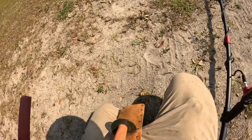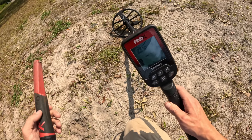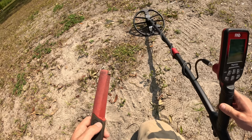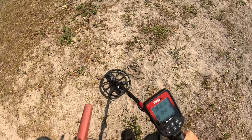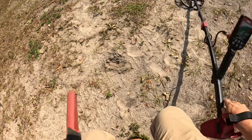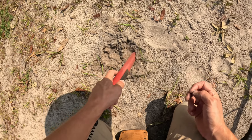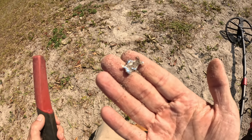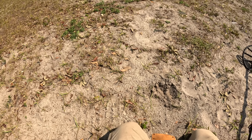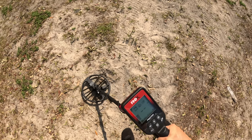We're going to dig it out just to see what it could possibly be. I also notice a little bit of interference here with my pinpointer. It could be that little piece of aluminum foil right there — that could certainly be it. It was a questionable signal, but yes, my first little signal out here was a piece of aluminum foil.